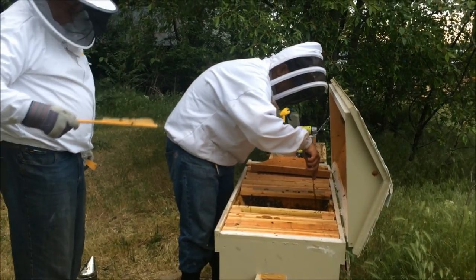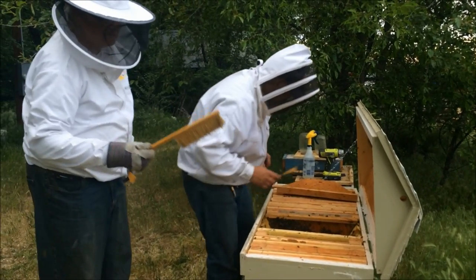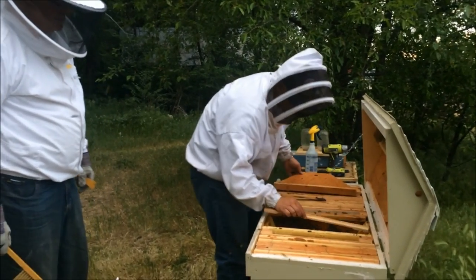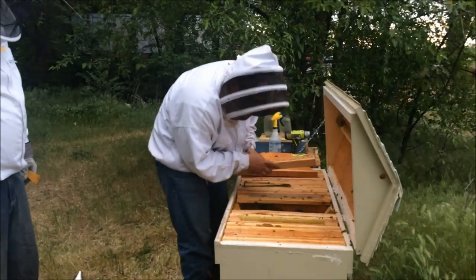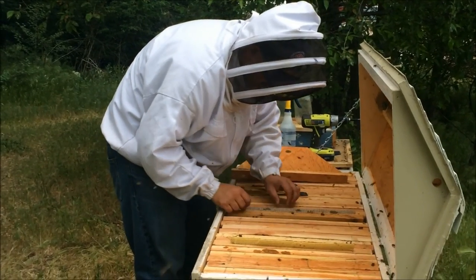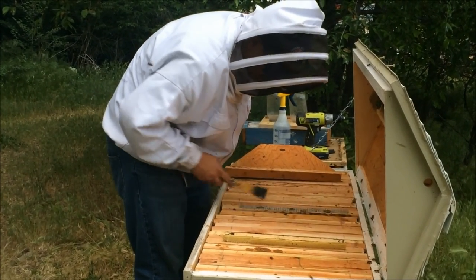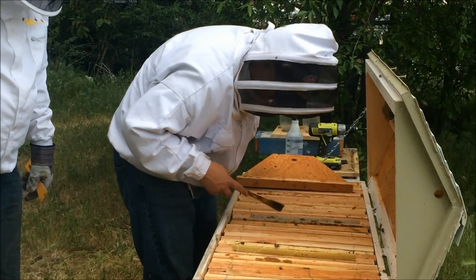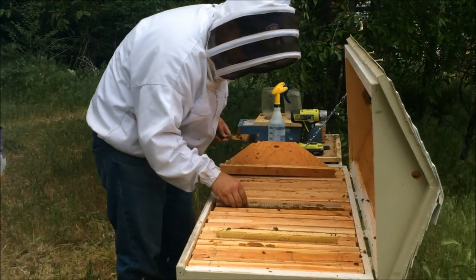Do you kill bees when we do this? Yes, you do kill bees — you don't like to kill bees — but sometimes this is just what happens. And we've got it all the way back in here.